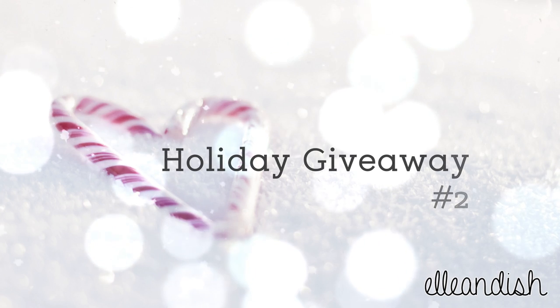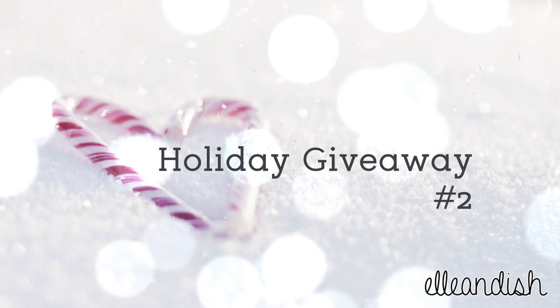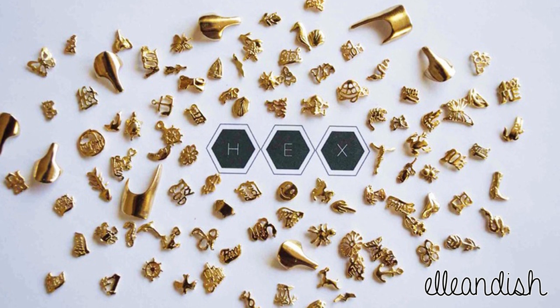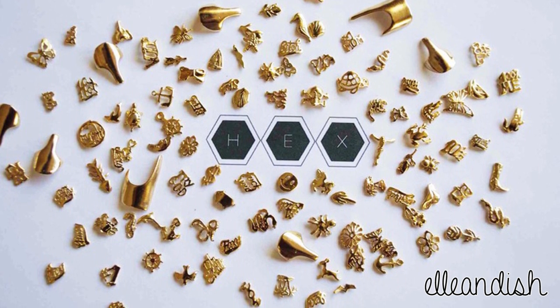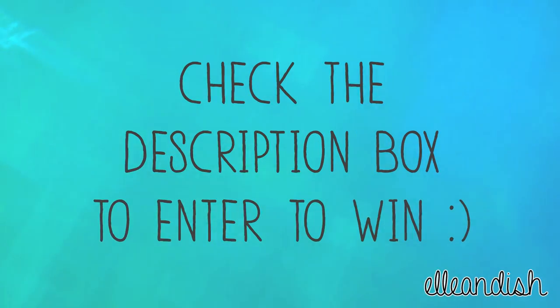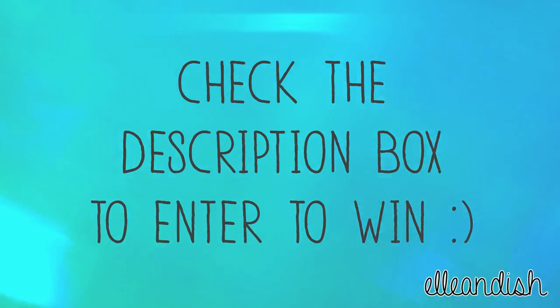Once again, it is giveaway time! Last week's winner will be down in the description box. For this second giveaway there's going to be three — yes, three winners! Three people can pick 30 charms of their choice from Hex Nail Jewelry. Want to enter? Go to the description box down below to enter to win.